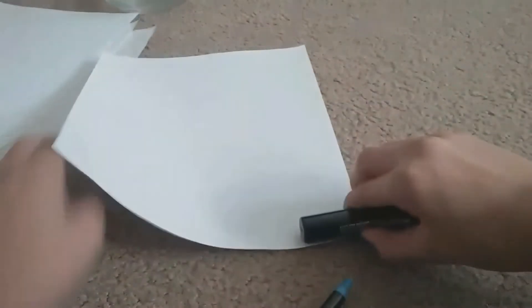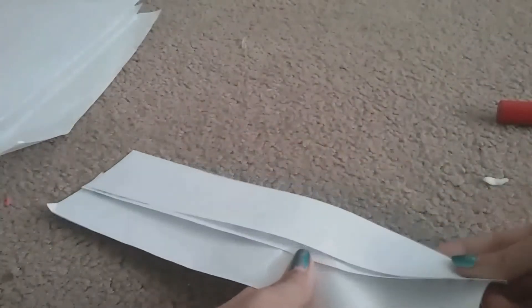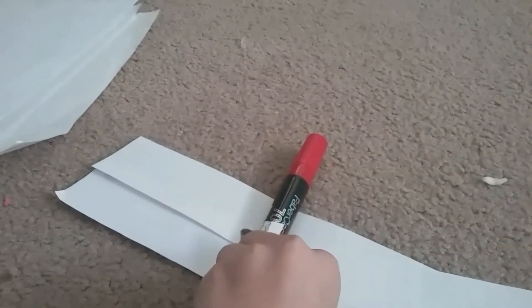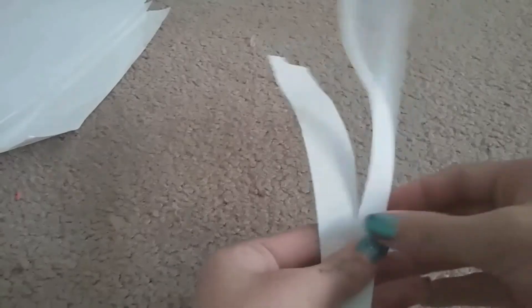I took my marker and measured how tall I wanted the pots to be. I used something to write with and just marked how tall I wanted them. Then I cut strips — you're going to need more than two or three, probably four or five. You're going to wrap them around the marker and glue them as you go. Once you get one piece of paper around, you can pull that off, and once you get the thickness you like and it's pretty sturdy, you're done with that part.